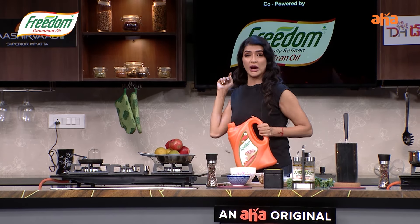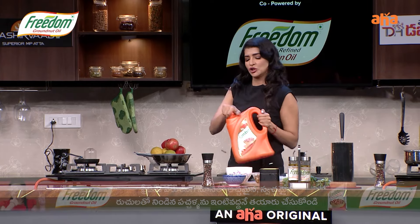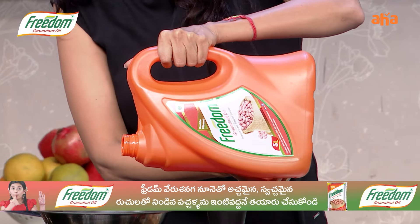Today I'm going to show you what I'm going to do. So first and foremost, I'm going to take a little bit of freedom ground.